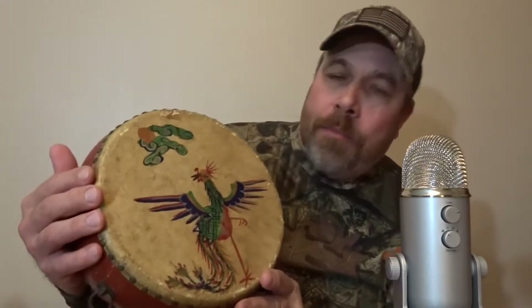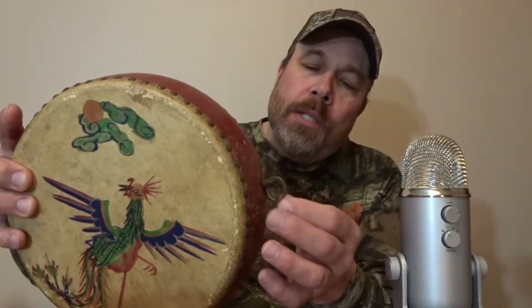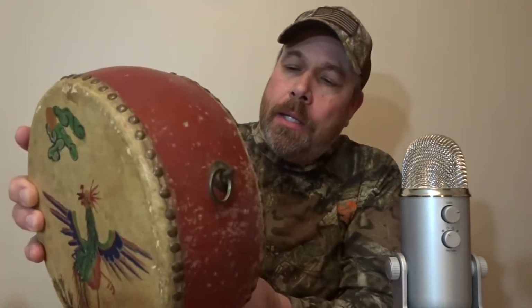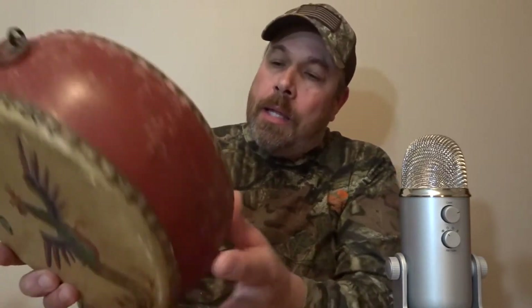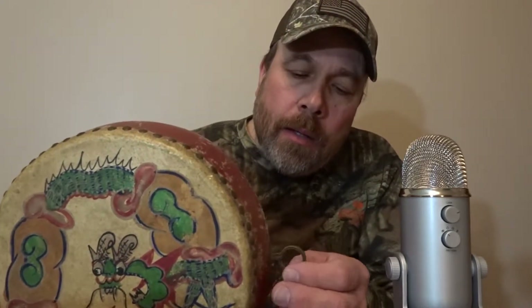I don't know if that would be like maybe a roadrunner or maybe a prairie chicken, and maybe you could help me figure that out — and maybe how old it is. On this side it looks like a rattlesnake and a scorpion. Maybe somebody out there who knows quite a bit about Native Americans might be able to tell me what tribe this came from and maybe what year it was actually made.